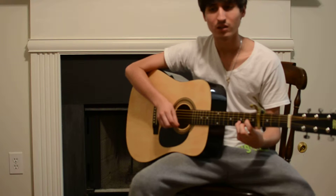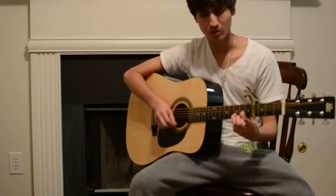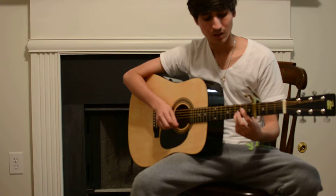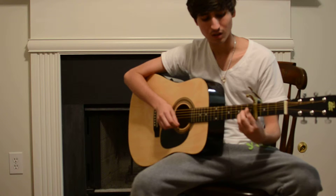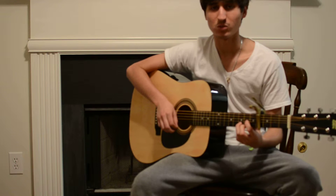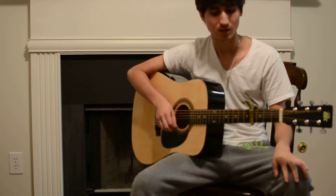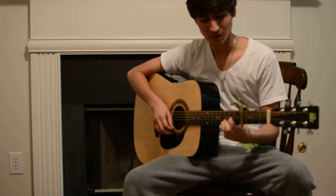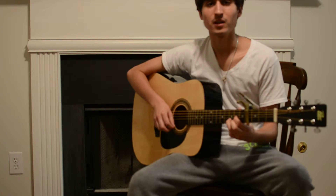The only thing I do — which I don't know if he does in the song — is I lift my middle finger every now and then on the D and on the A. On the A, I also lift my pointer finger and it gives it a little bit of a ringing sound to it. That's what my friend showed me. Hope you guys enjoy it!